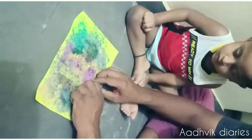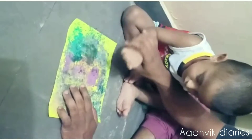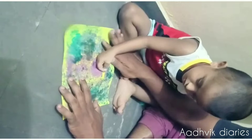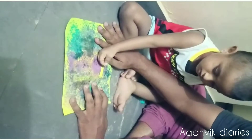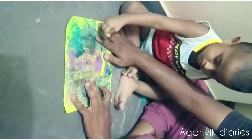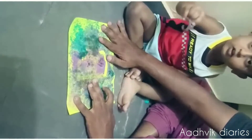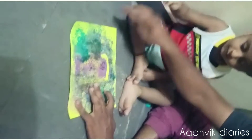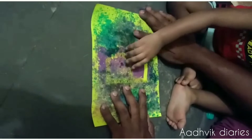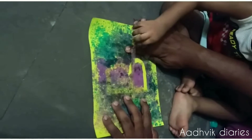I will use a complete sheet of paint. Then he started peeling off the tape. He likes this activity so much. We will make him say the alphabet loudly twice or thrice.